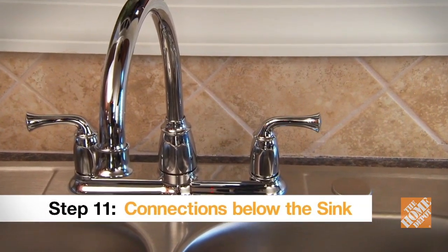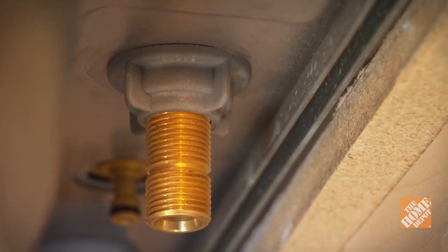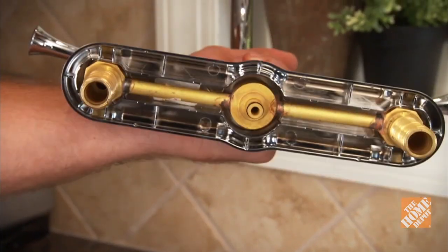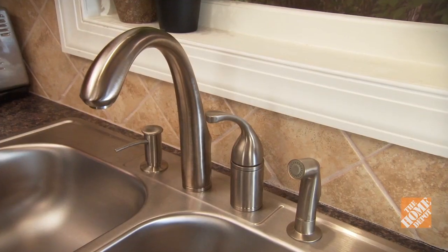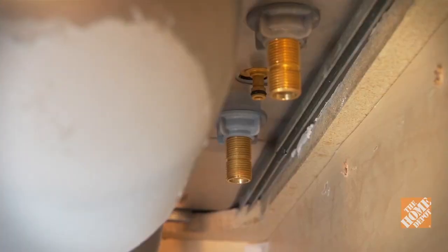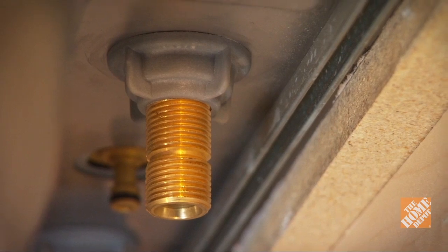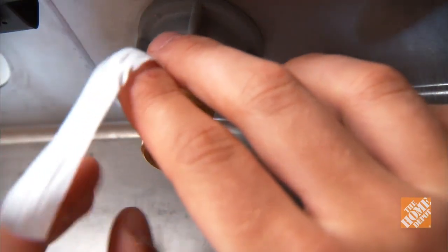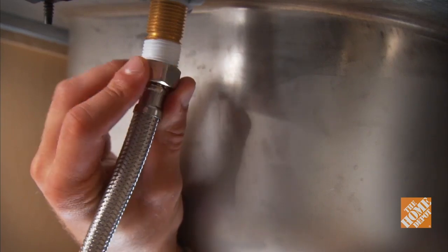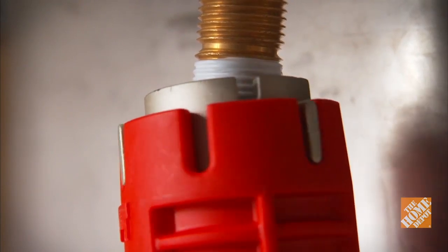A two-handle faucet will typically have a threaded shank coming out of each of the hot and cold valves — usually half-inch threads — and you'll need to connect a flexible supply line to each one. On a centerset faucet, the water lines connecting the valves to the spout are built into the faucet itself, but on other types like a widespread, the connections between the valves and the spout are handled below. If your unit does not come with built-in supply lines, make sure you purchase the correct sized flexible supply lines. Take a small strip of Teflon tape and wrap it clockwise around the threads — this acts as a lubricant, allowing you to make a tighter connection. Screw the nut on by hand, then tighten it down with a wrench. Do the same for the other side.